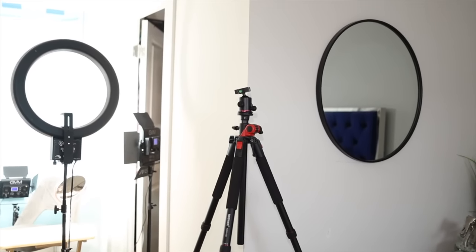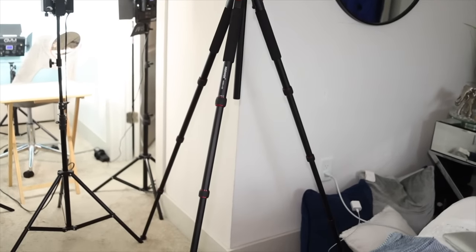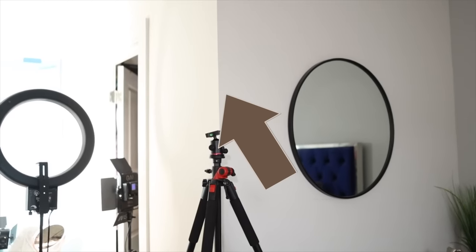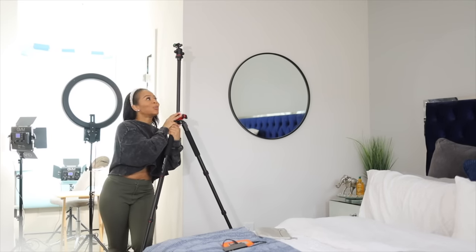One of the things I add last into the setup is the tripod. This can get really, really tall — this part right here you can slide up to make it even taller. I'm five-two, and this would be my man who is taller.